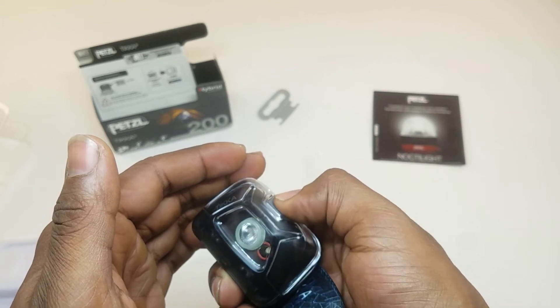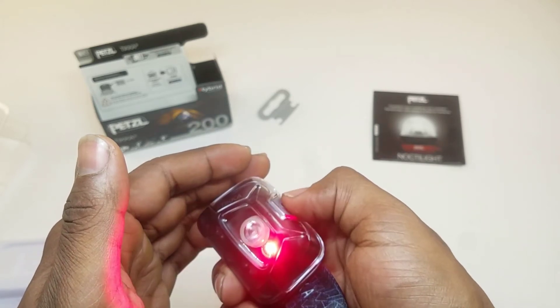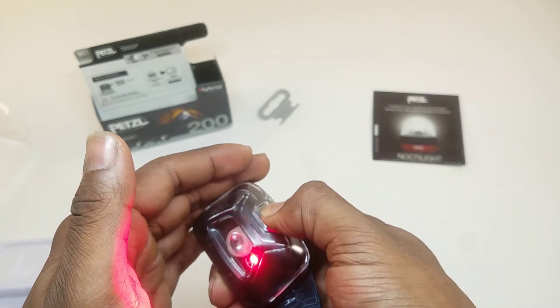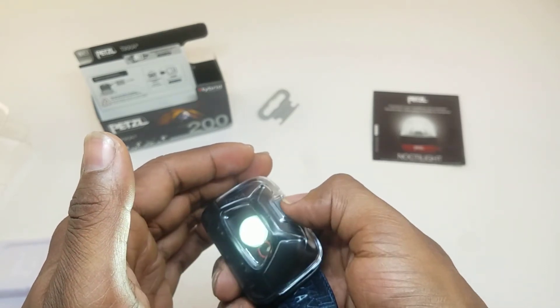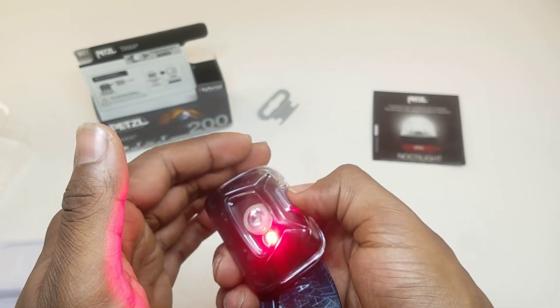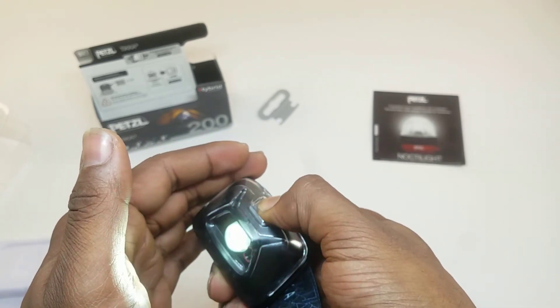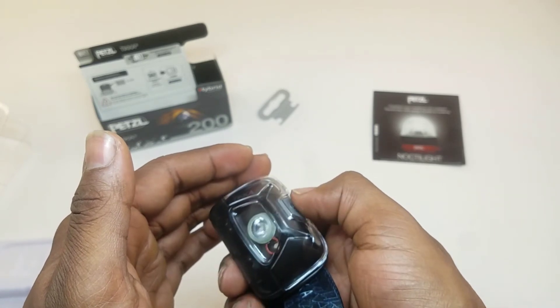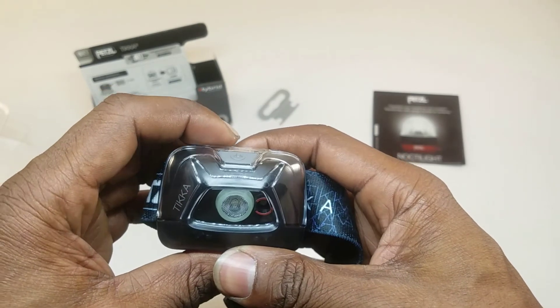The great thing about this headlight is it has a memory, so you don't have to cycle back through the white light to get to the red light — it goes directly from on to off to flash. All you do is hold down the button and it switches back and forth between the red light and the main light.